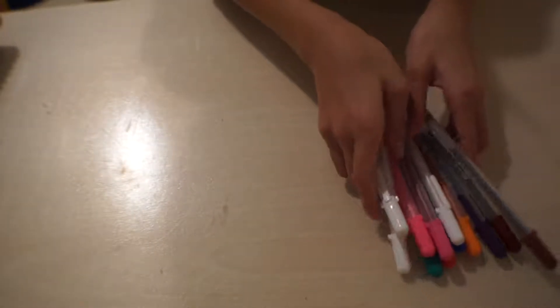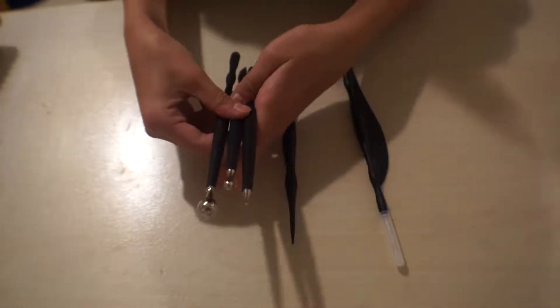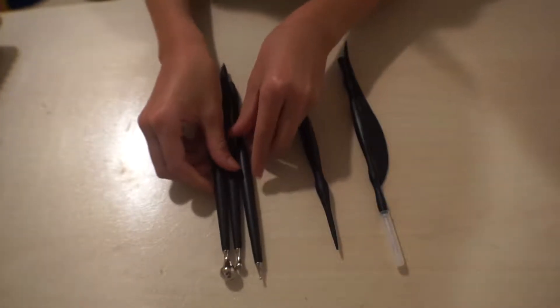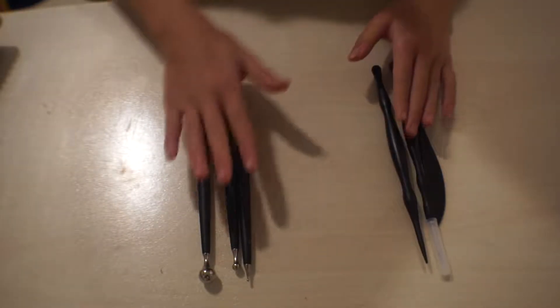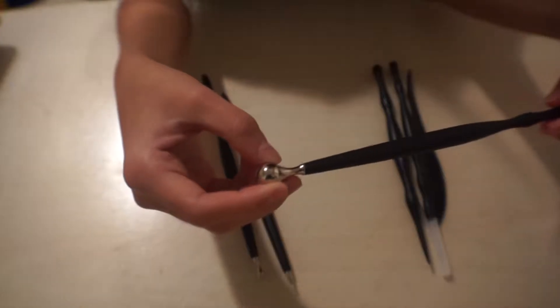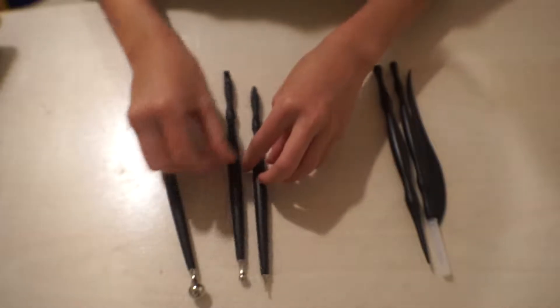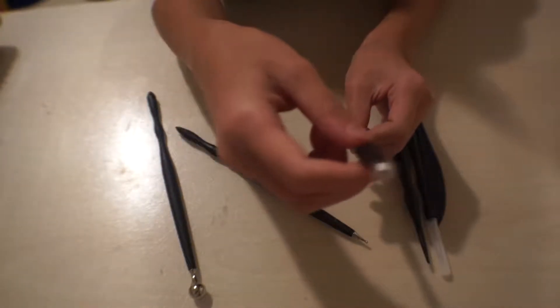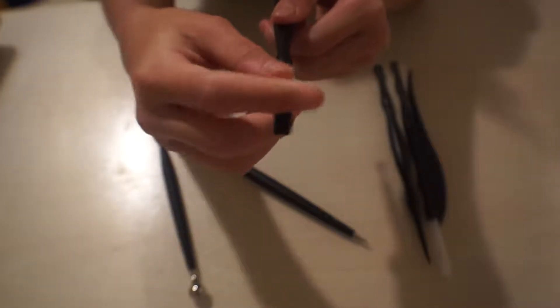Let's get on to the next item, which is Sculpey clay tools. These are double-ended — these three came in a set of three, and this one is from a starter set. Here's a look at everything: this one has a bigger pencil-looking tip, and this one has a smaller rounded tip and a slanted edge.